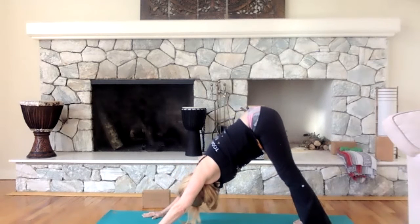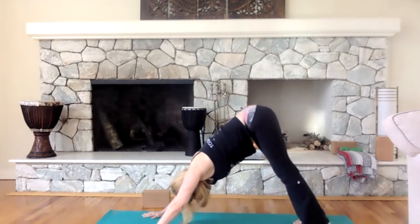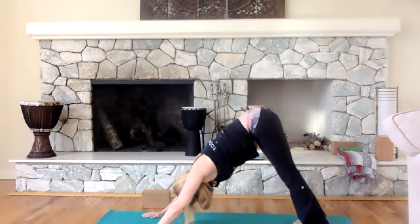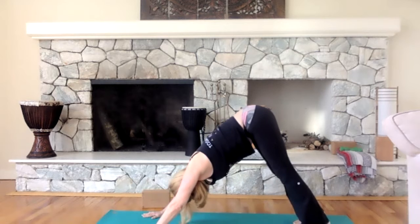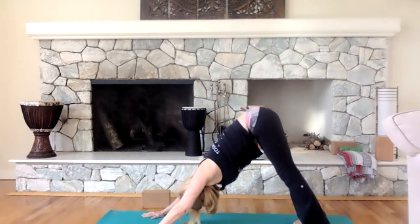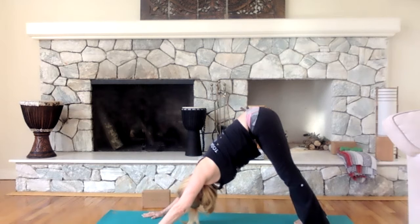Breathe it out. Inhale and exhale. We're going to go kind of slow — we're not doing a high-impact flow that's going to exert our energy. We're keeping focused on our breath, stretching, and strengthening.